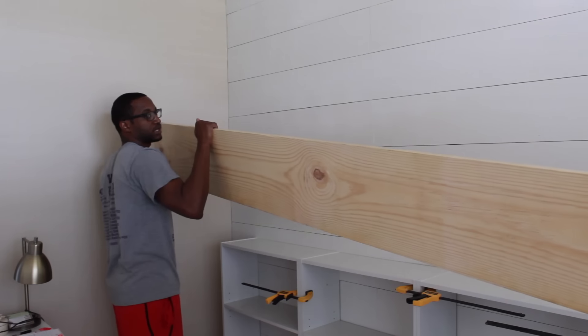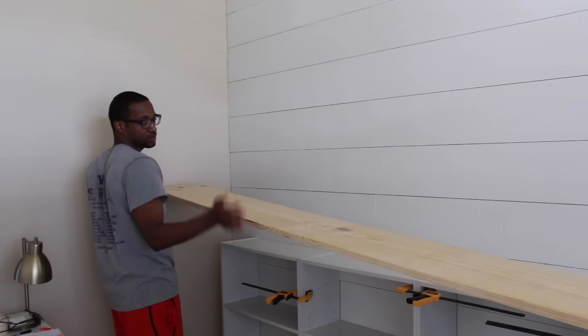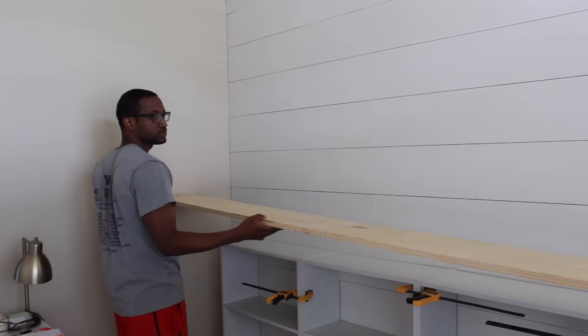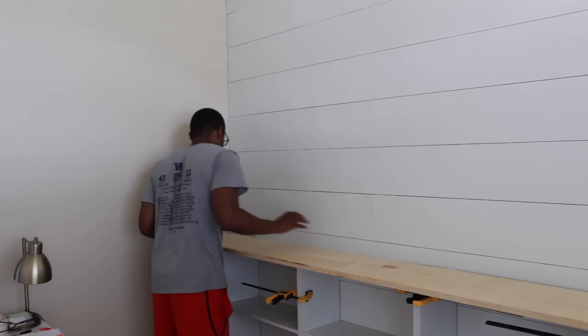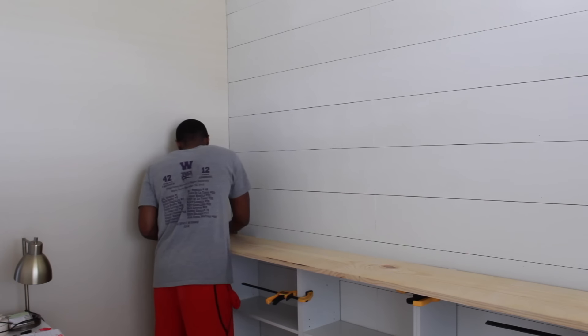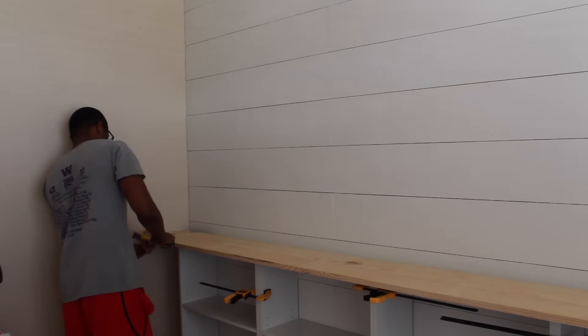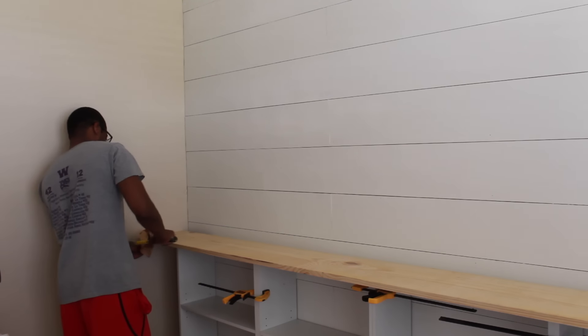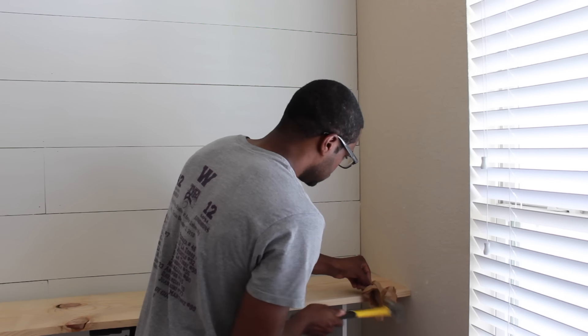The most important thing I wanted to do with this project was to add a wood rustic top, and this is from Home Depot. I honestly wish I would have gotten a little bit thicker piece, but I didn't realize how thin it was. In the end it ended up looking amazing — it's the perfect contrast against all the white, having a rustic wood piece in the middle of it.